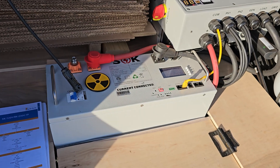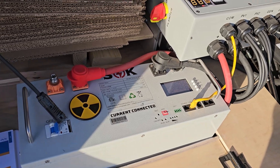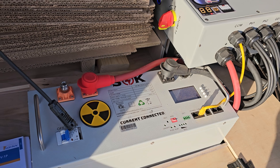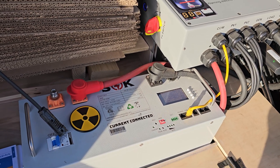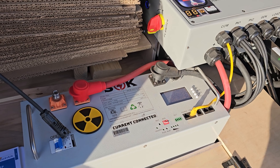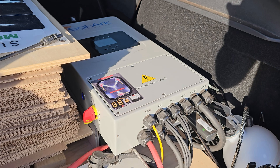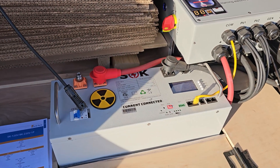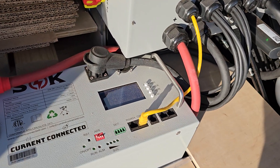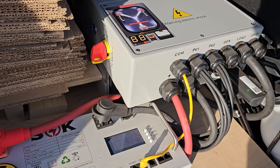Another nice thing about the SOK battery is the price — I picked it up for $1,600, and it's the equivalent of four lithium ion batteries the car battery size, and it's much cheaper. The Solark was $3,000. So for what you're getting, it's a pretty good deal, and they work together really well. The communication port provides all the information — it's really compatible, really a plug and play system.